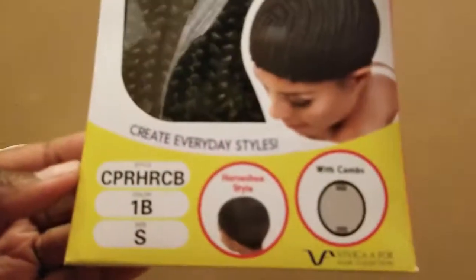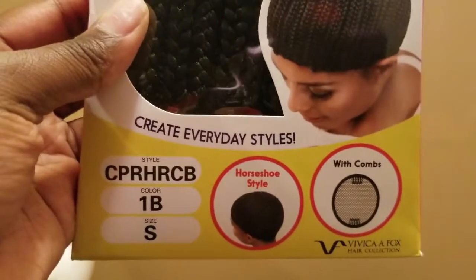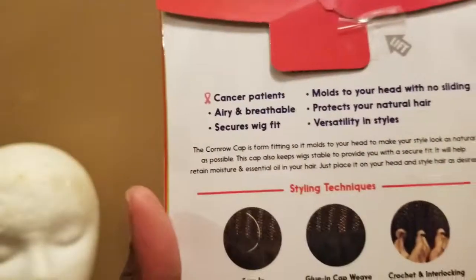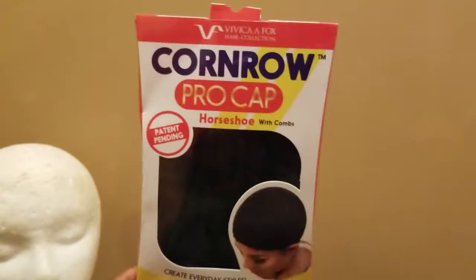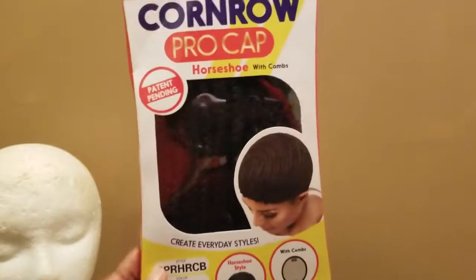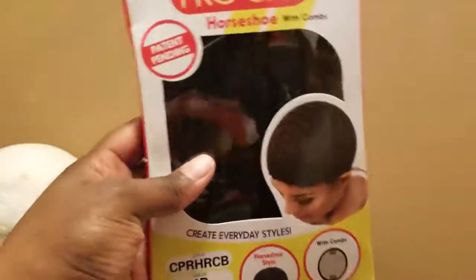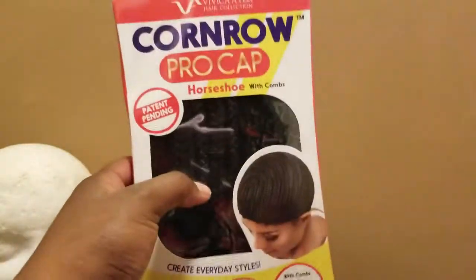And this one is a 1B. I didn't know you can select colors, but I guess this one comes with combs, and it's horseshoe style. This is a creative everyday styles. But anyway, it shows it on the back. I ordered this on Amazon actually, because my local beauty supply store did not have this — it was sold out. Then I tried to go to the store next door, and they tried to cheat me. I know how much this costs, and they knew that this was sold out in the other stores, so they literally doubled the price. This is worth $7.